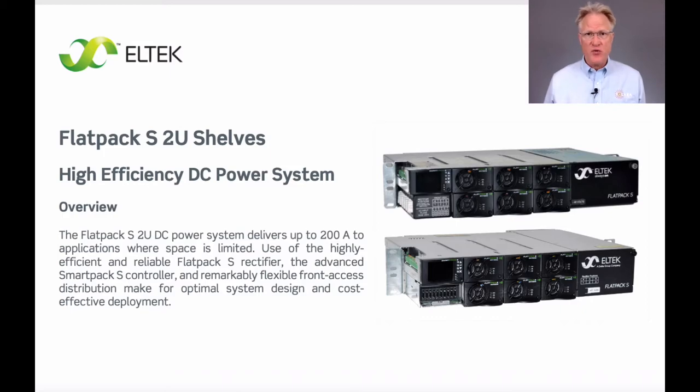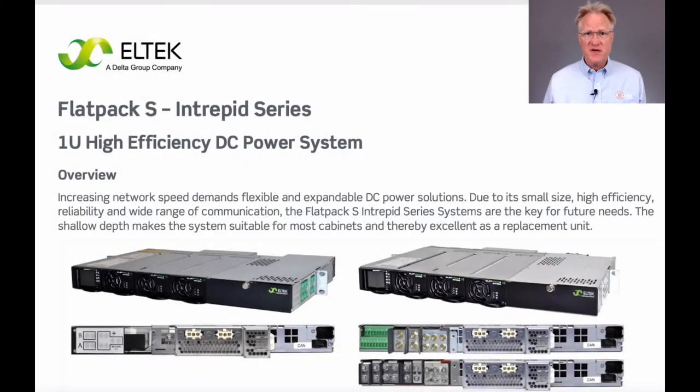I'll discuss both product lines in the next two videos. In this video, I'll focus on the Flatpak S one-rack unit product line, known as the Intrepid series.